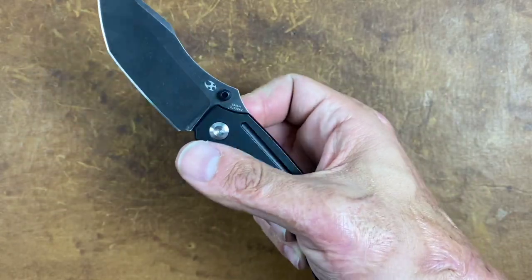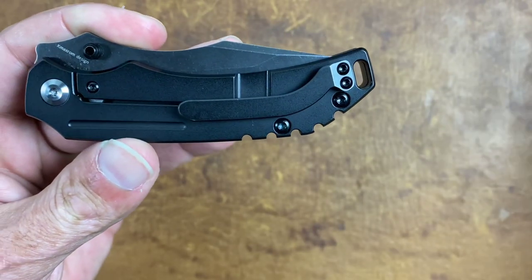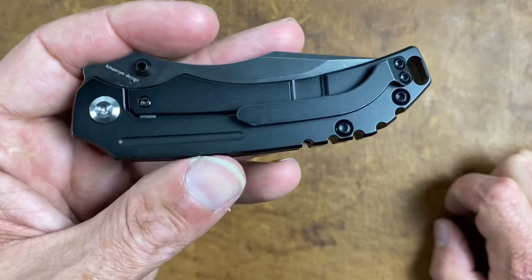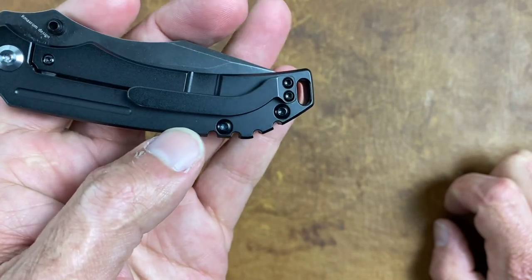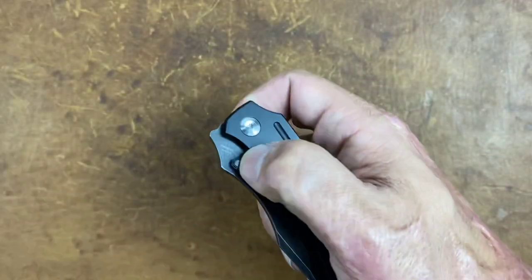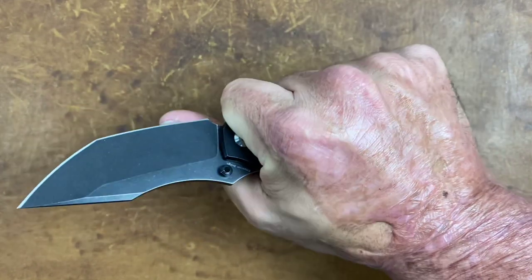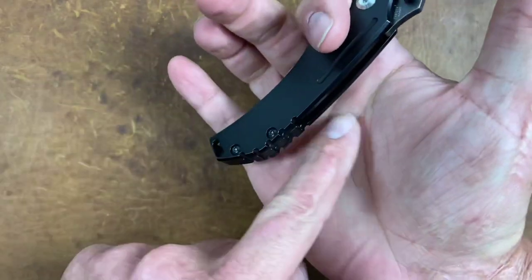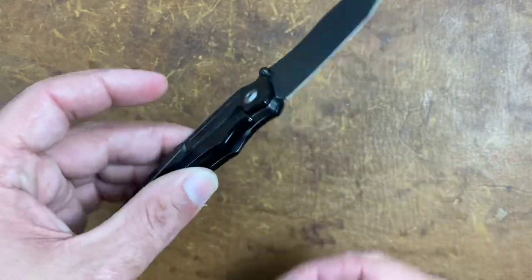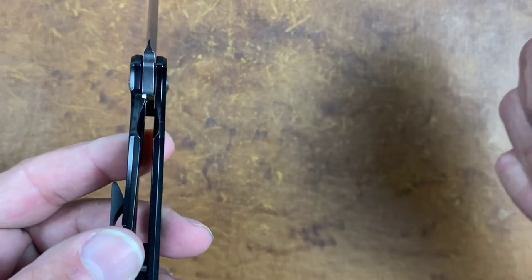On this side you have a milled titanium pocket clip that is tip-up, right-hand carry only — sorry lefties. You do have a hardened steel lock face and overtravel stop. You have a pretty large lanyard loop at the back, and some pretty aggressive jimping here that looks like it would be uncomfortable, but whenever it's on the back like that I don't really seem to feel it much. It rides on ceramic bearings, and lock-up sits at around 40 to 50 percent.